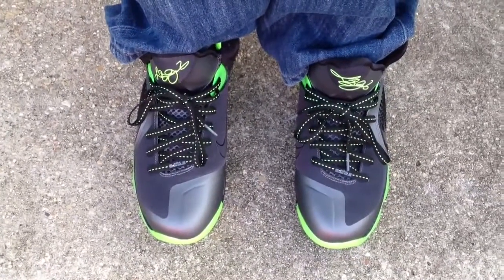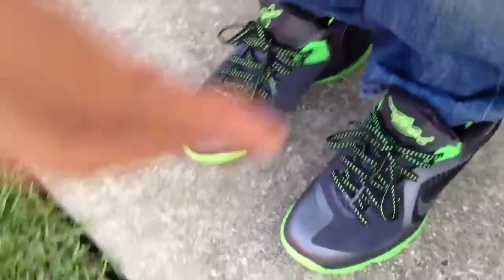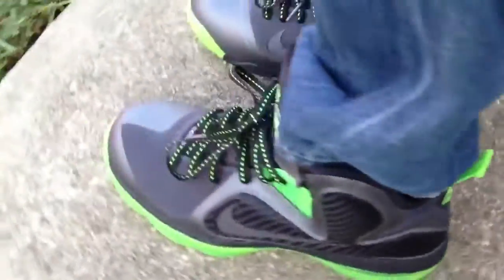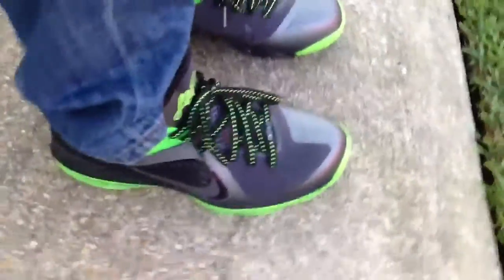Deadstock. I swapped the laces out and put these in — these look better to me. Here's the front, the side, the halo on the back, and the other side.